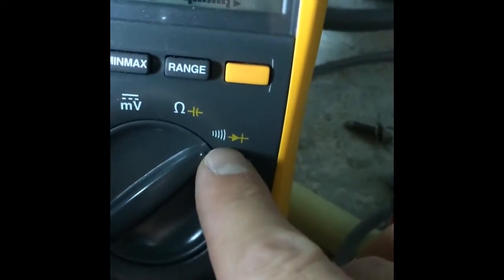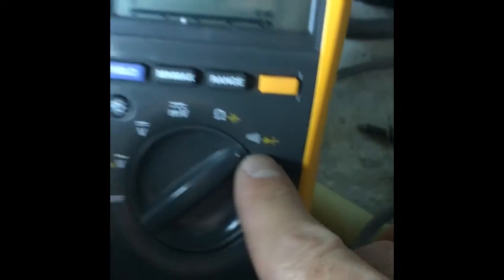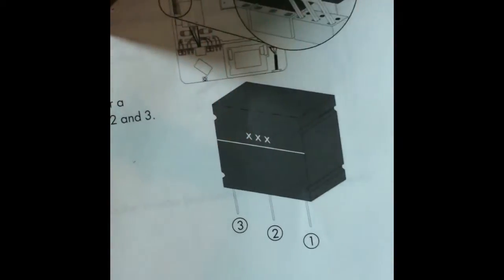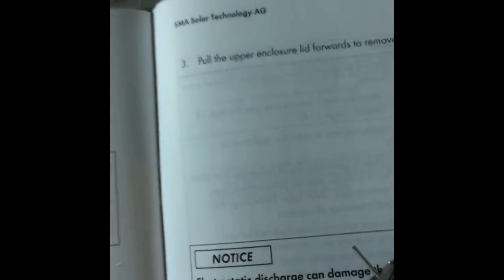You can measure them easily by putting your multimeter in continuity mode and then doing a check on pins two and three. If you hear the beep, it's okay. Two of mine were defective.